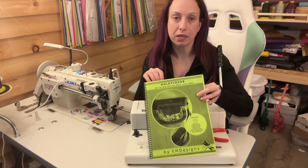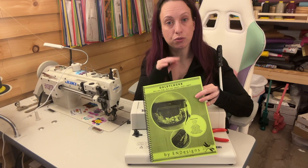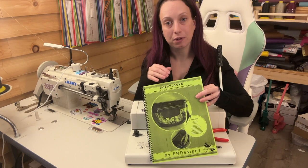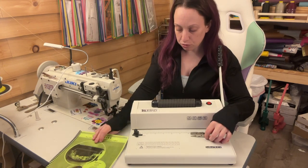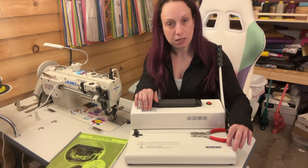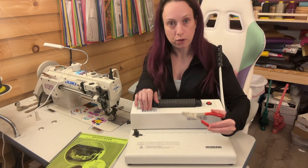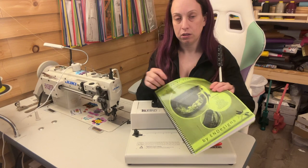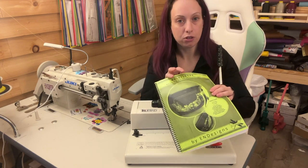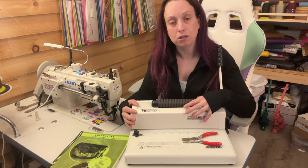I do also laminate any cut sheets that might be included in the pattern. Not every pattern includes them, but when they do and there's a nice chart, I do laminate those so I can check them off as I go. Today I will be using the TrueBind TBS12 as well as the crimping tool that comes with it and this coil. The machine does have a four to one pitch and I will link the machine as well as the coils down below.